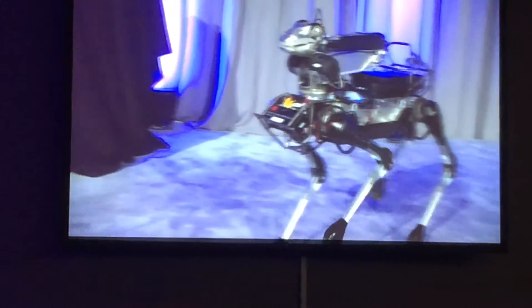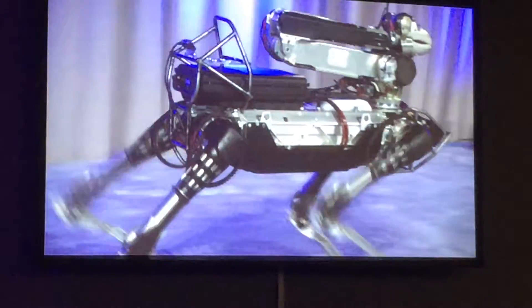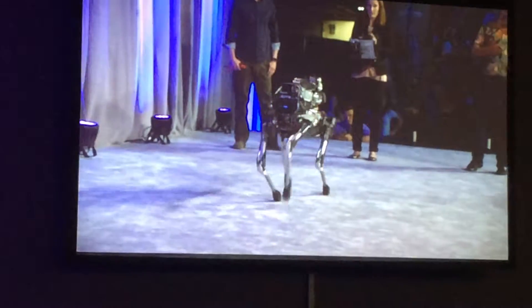We're showing you that it can walk with a bunch of different gaits and it can switch between those gaits. Here it's doing a pacing gait, which is legs on one side coordinated with legs on the other.